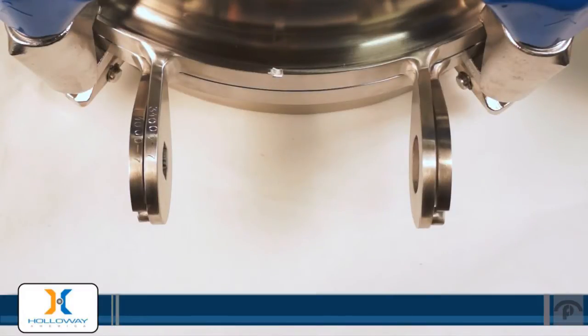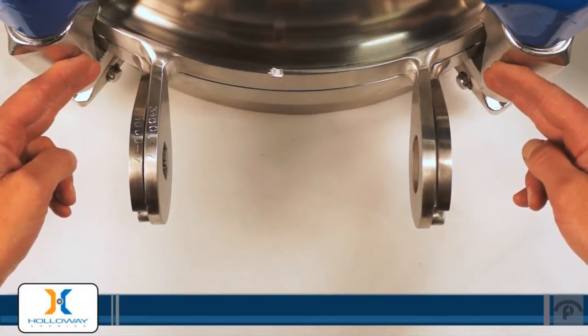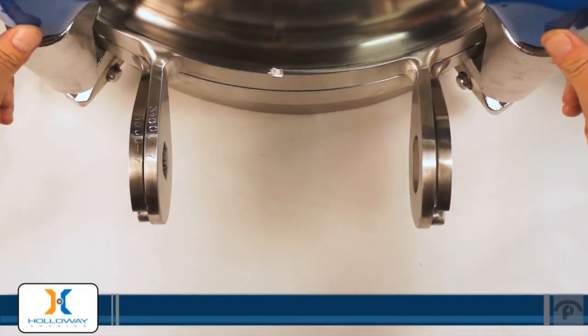It's important when you start the installation of your Manway spring assist to be certain that the two lugs closest to the hinges are engaged but the nuts are loose.